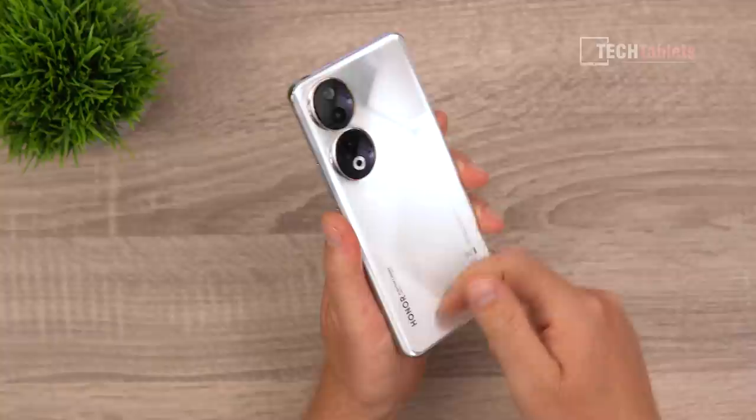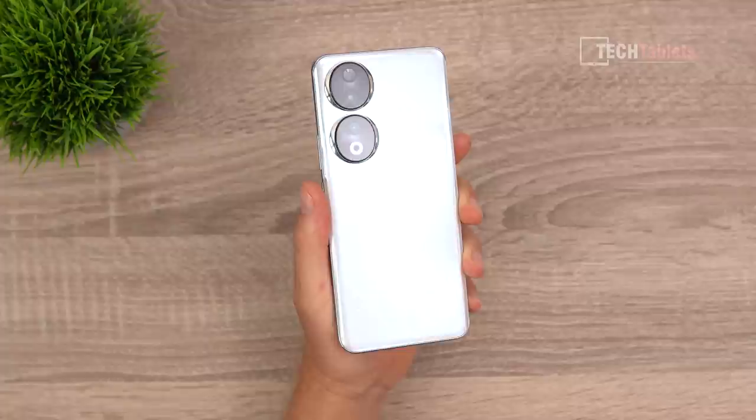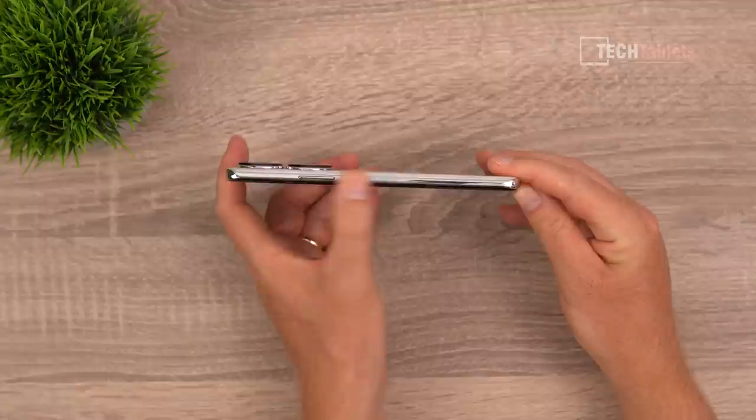The main camera is a 200 megapixel sensor which sadly does not have optical image stabilization — I believe that's quite an oversight on their part. It would definitely help out the low light performance as you'll see later in this review. The power button and volume up and down buttons do feel like metal despite the plastic frame.